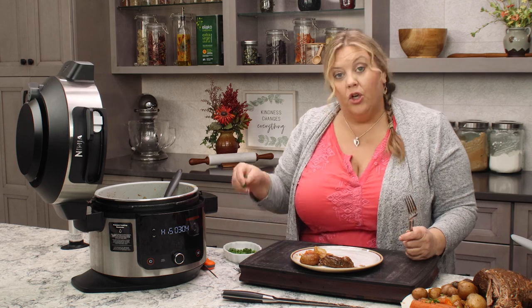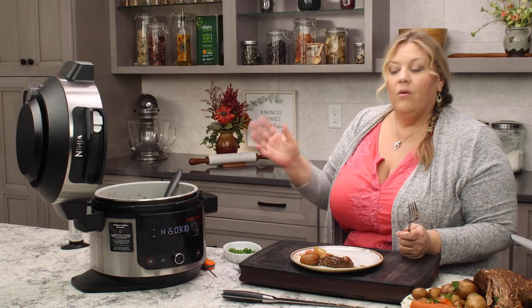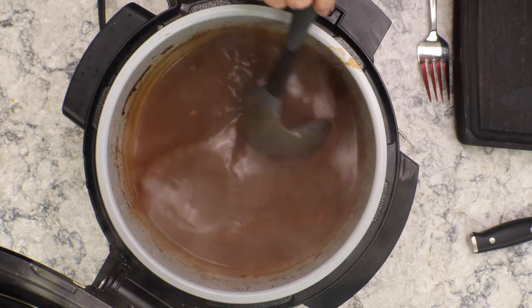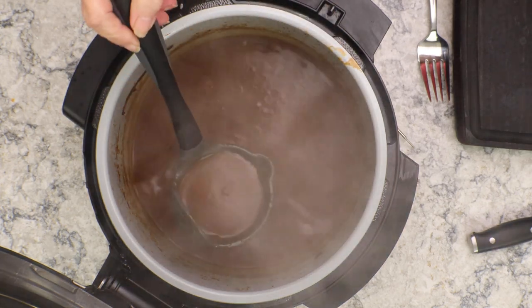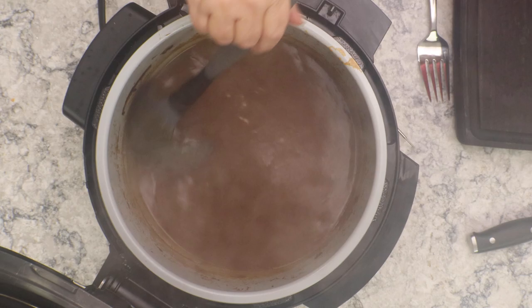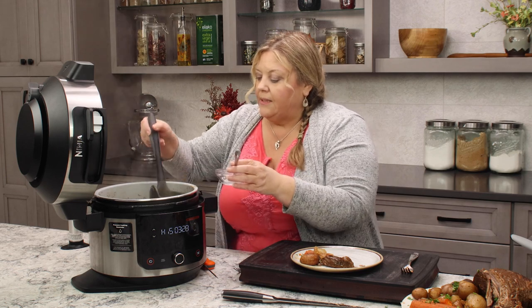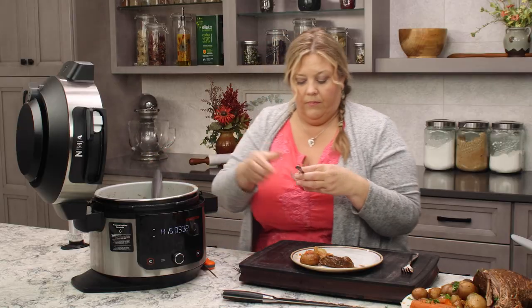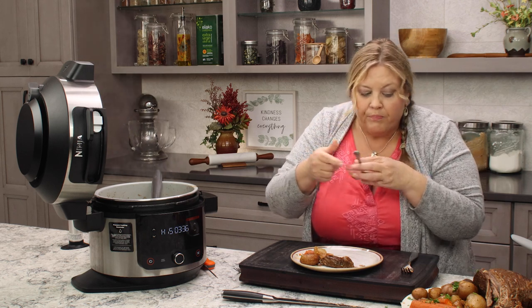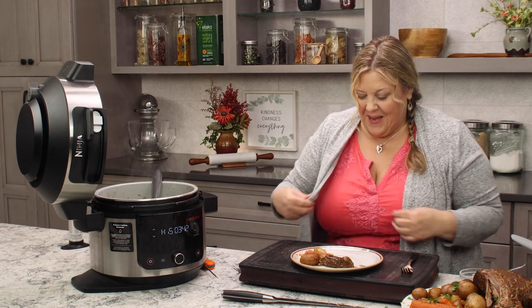If you wanted to, you can garnish your whole dish with some fresh parsley. The gravy is already thickening up nicely — in fact it's thick enough for me. Let's get a little bowl and taste it here for seasonings, see what it needs. That's pretty good. I don't think it needs anything — I think we're good to go.